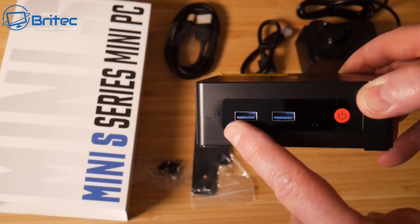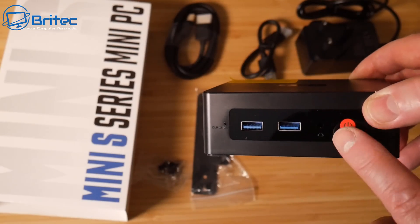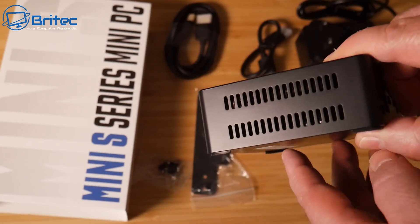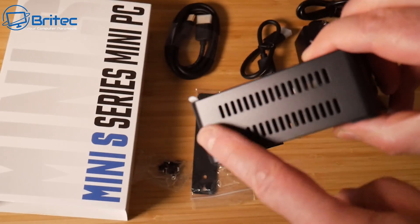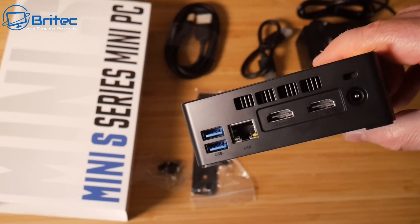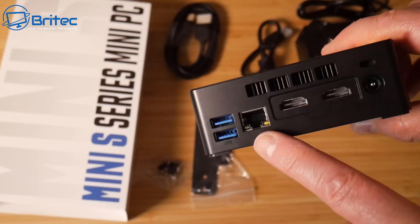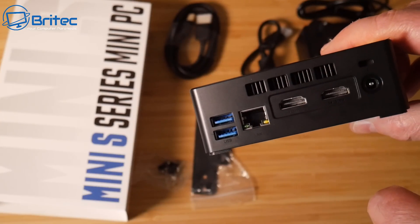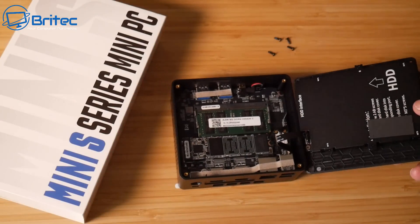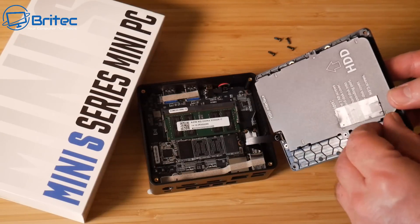The mini PC itself is made of plastic. On the front we have a clear CMOS button, two USB 3.0 ports, a headphone jack, and a power button. There's ventilation on both sides. On the back we have an exhaust fan, two HDMI 2.0 ports supporting 4K, a power input, a Kensington lock, an Ethernet port supporting 1Gbps, and two more USB 3.0 ports. On the bottom there's a mounting area for the bracket.